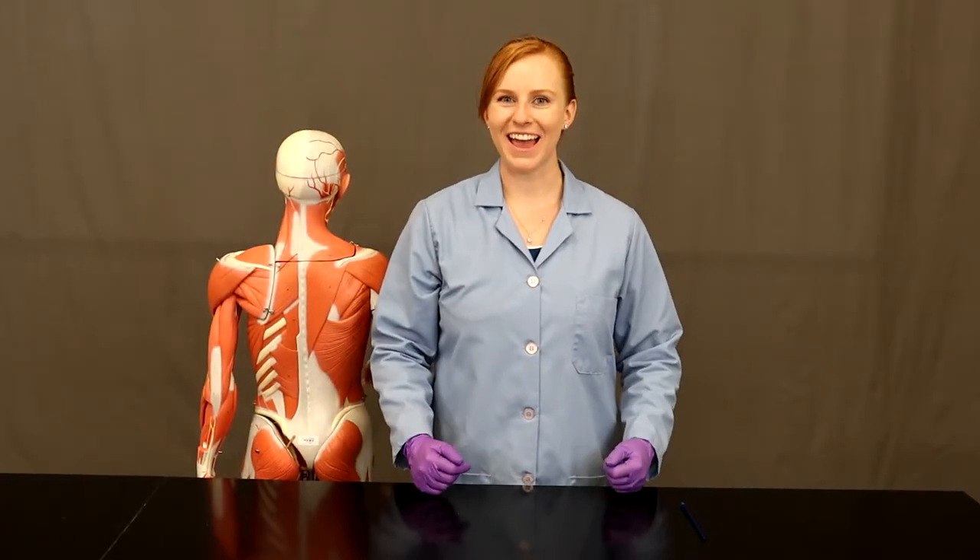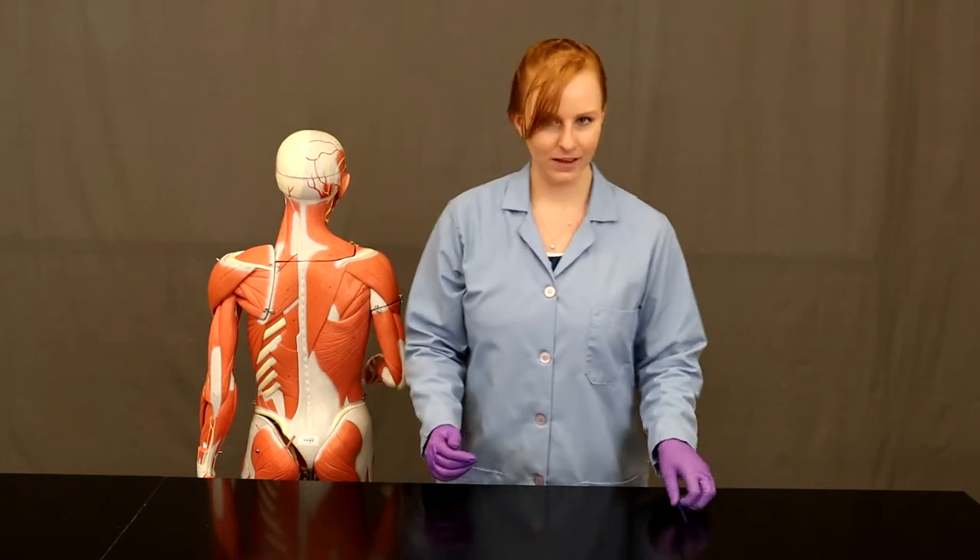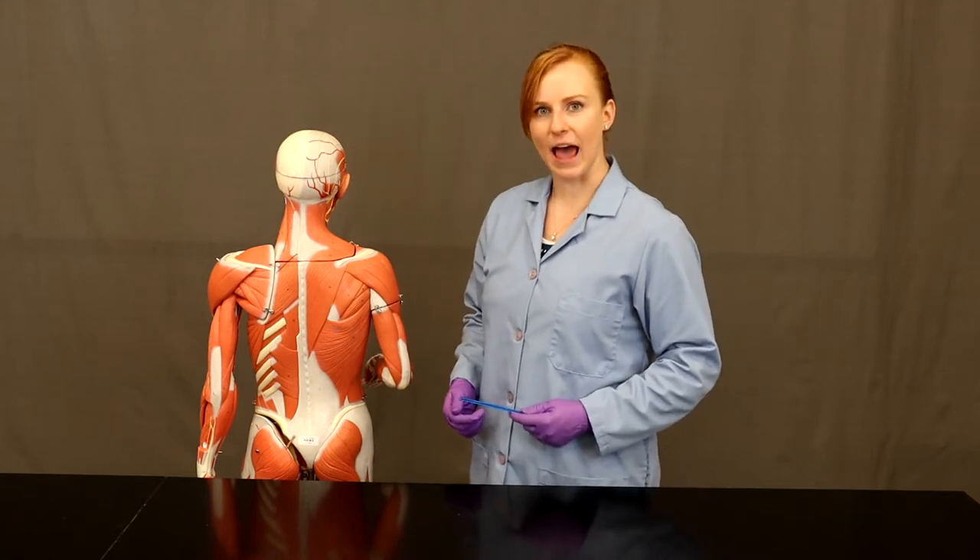Hi, I'm Krista Brady and today I'll be teaching you about the muscles that move the scapula and the humerus. Let's start with the muscles that move the scapula.